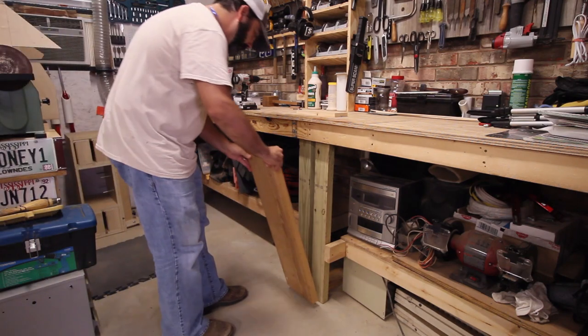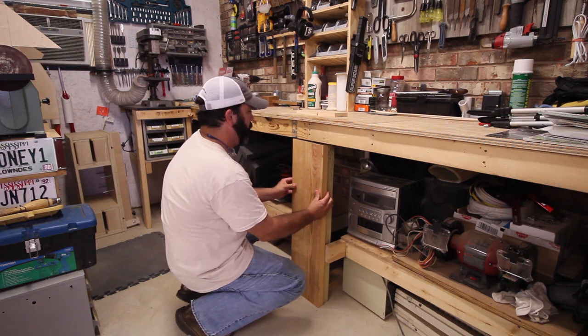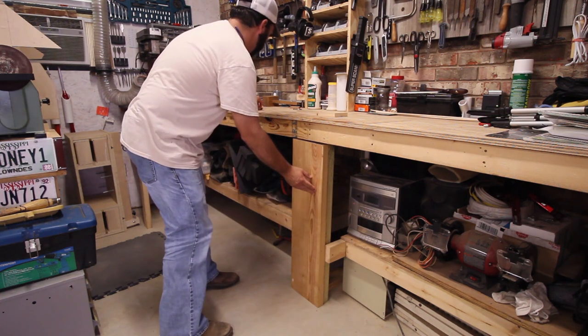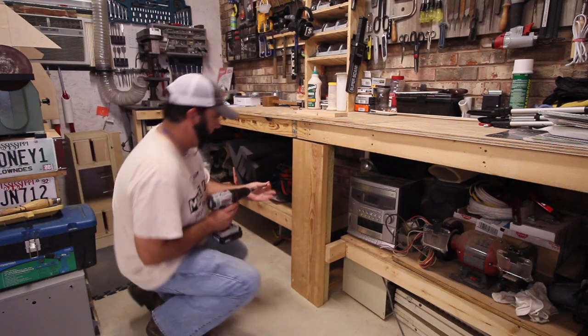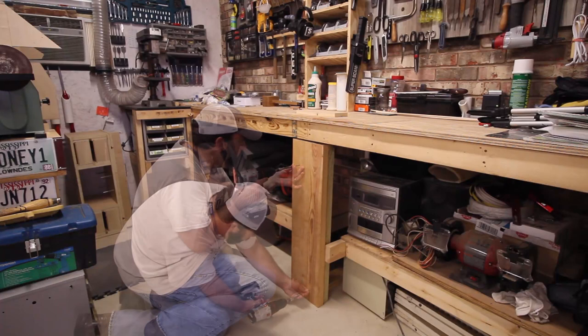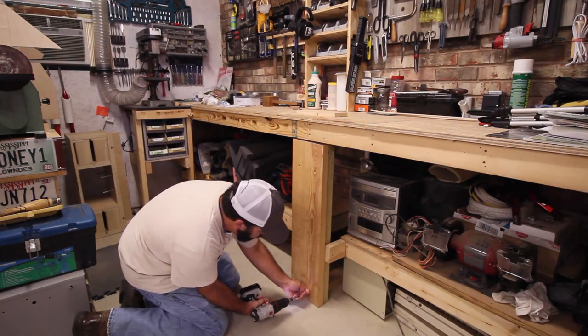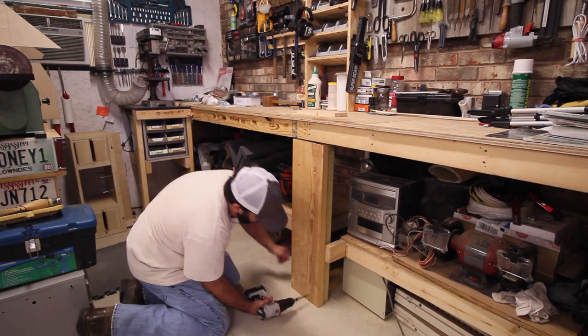Before we mount the leg vise to the workbench, there are a couple of things that need to be done. First, we need to join these two independent legs and stiffen them up just slightly. To do that, we're adding a section of dimensional lumber — a 2x10 or 2x12 — secured with screws to the independent legs behind it.